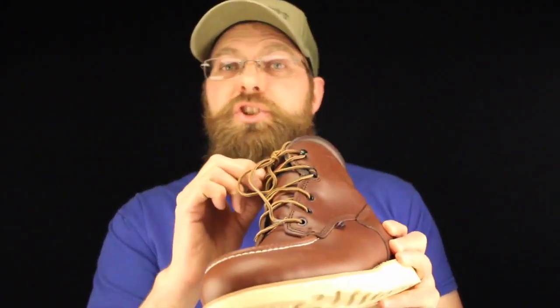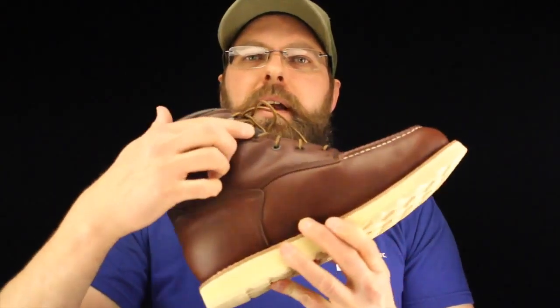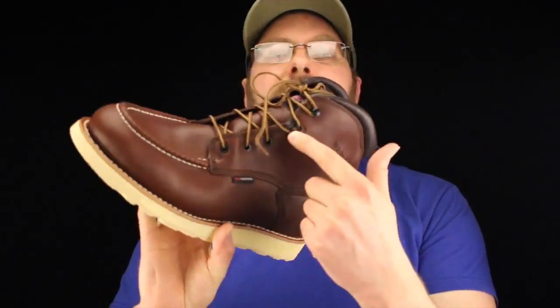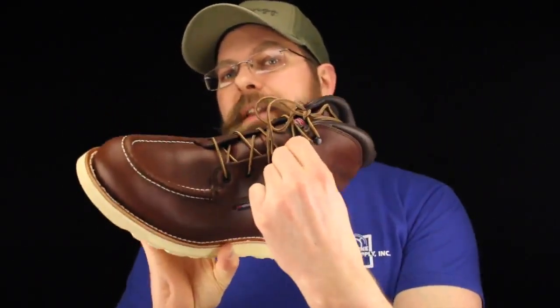Hardware and laces — basic, nothing to write home about. There's a nice machined eyelet at the top and one speed lace, but it is matched up with a little bit of polypropylene webbing — about a half-inch piece sewn into the boot. Not a nice touch if you ask me; that should have been an eyelet. That's a weak spot, and that's probably the one spot that guys are going to break.